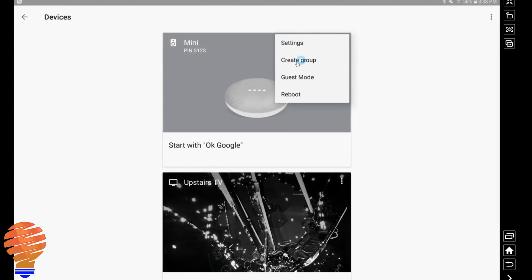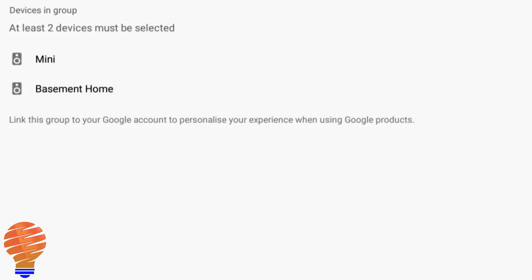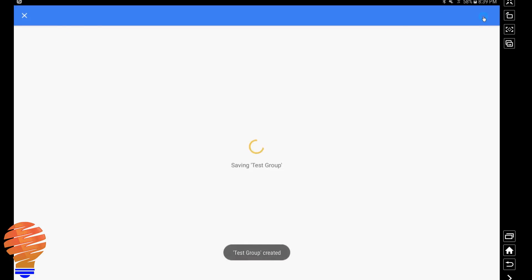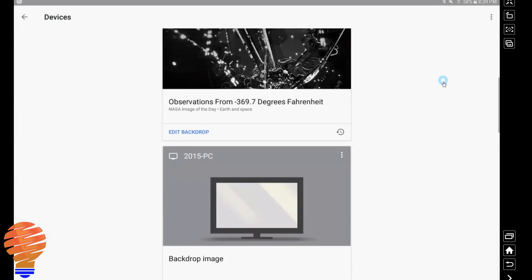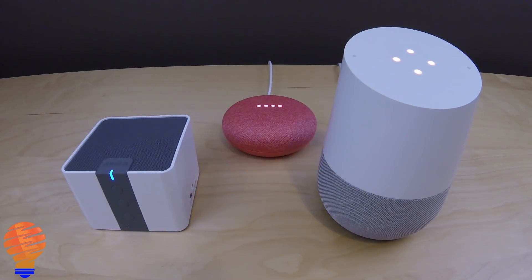Now we're going to create a speaker group — this is important. You want to create a group with both speakers in it, keeping in mind that the Mini is using the Bluetooth speaker. Also make sure you link this group to your Google account, which allows the group to show up in applications like Google Play Music. I'll save this group, called 'test group' for this video. Now the two speakers are in a group and the Mini is Bluetooth connected to the Bluetooth speaker. Let's see the functionality: 'Play royalty free music on test group.'